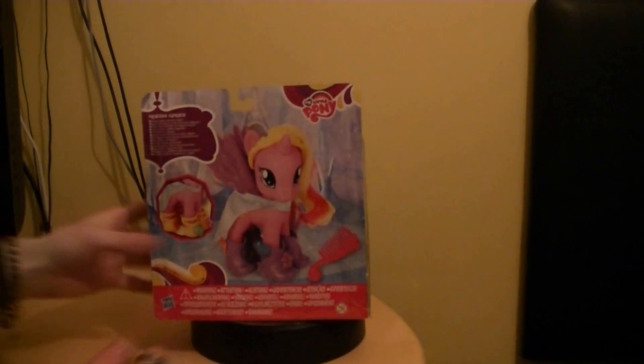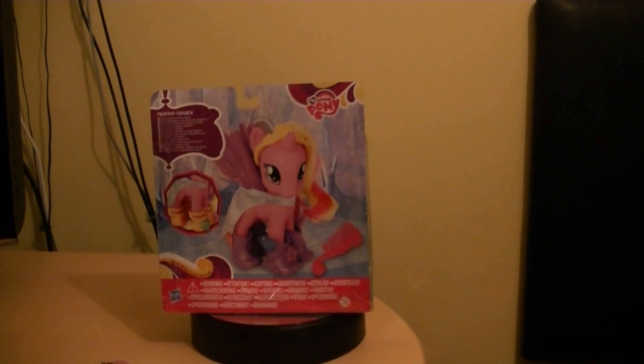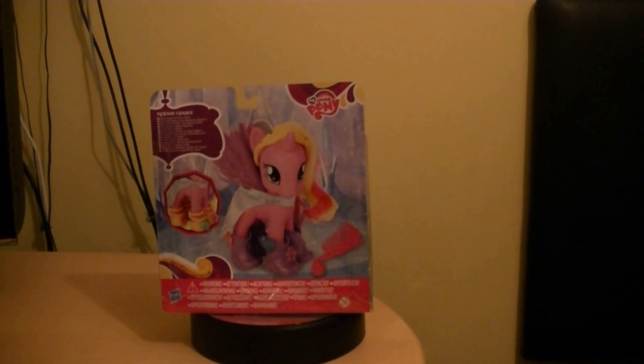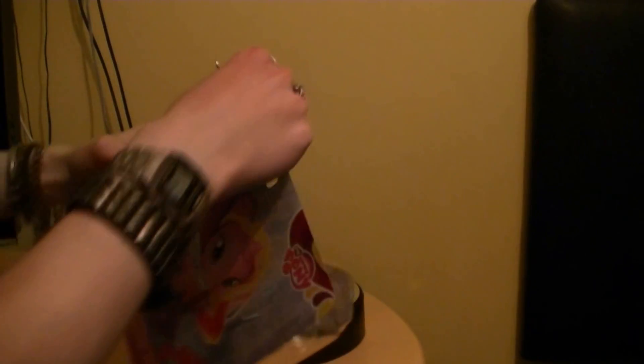On the back it says Princess Cadence wears boots and dress shoes, and that's pretty much all it says. You can probably see the accessories there that I used in the photo. So let's actually open this up and take a look at Princess Cadence.